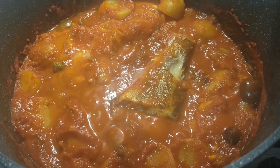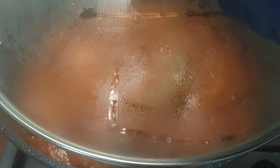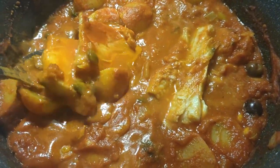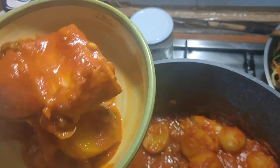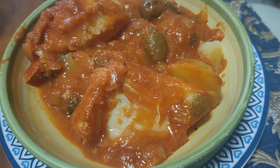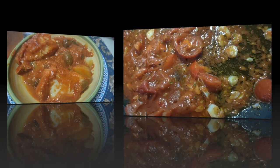Give it a good 15 minutes minimum. Now, the bacala is ready to serve — everything just melted together beautifully. You can garnish it with a little fresh parsley, also some olive oil of course, and there you go.